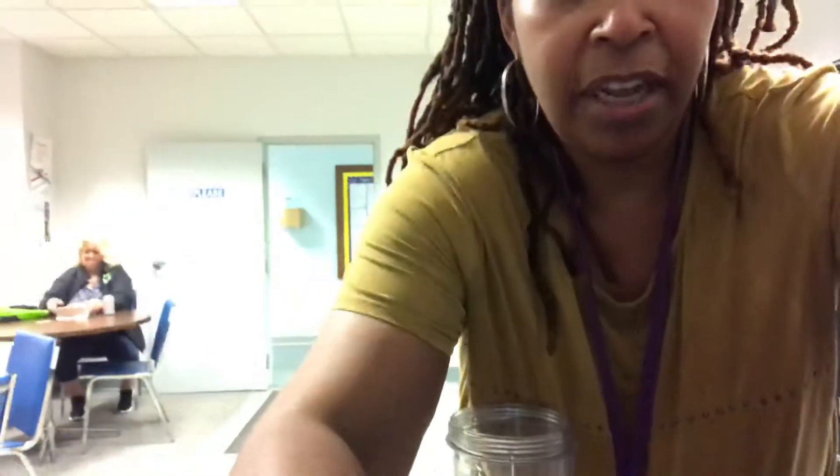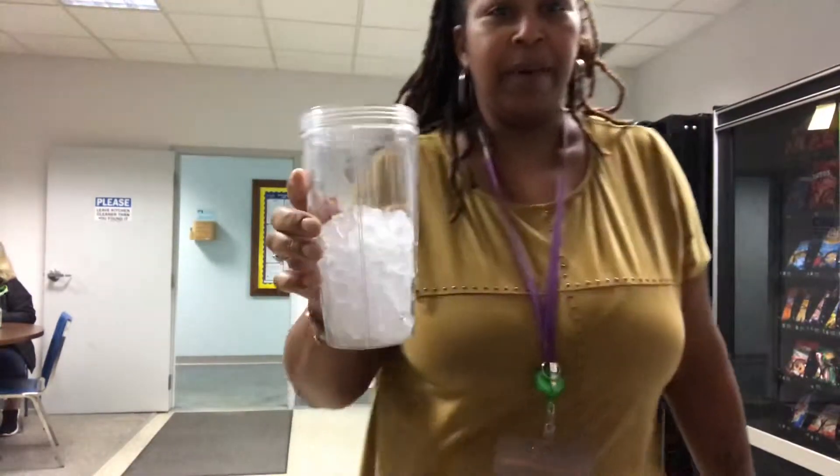My stand doesn't want to act right — I had it all set up. Bear with me, y'all. Alright, I think I got it. Can y'all see me? Alright, got my cup of ice.